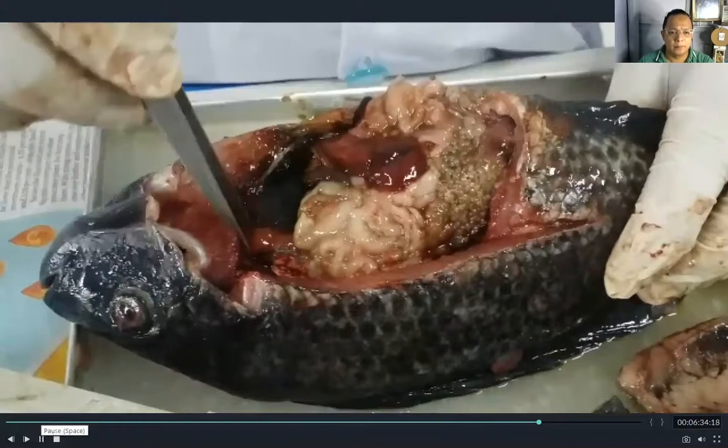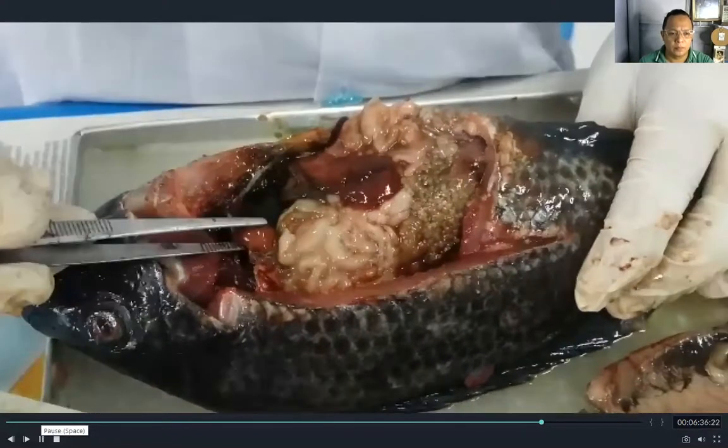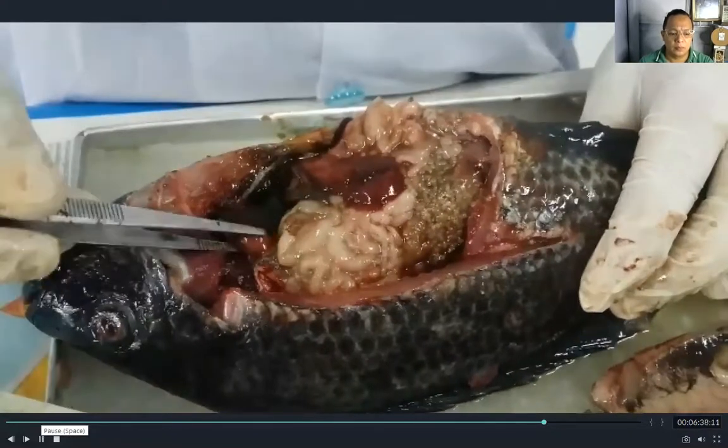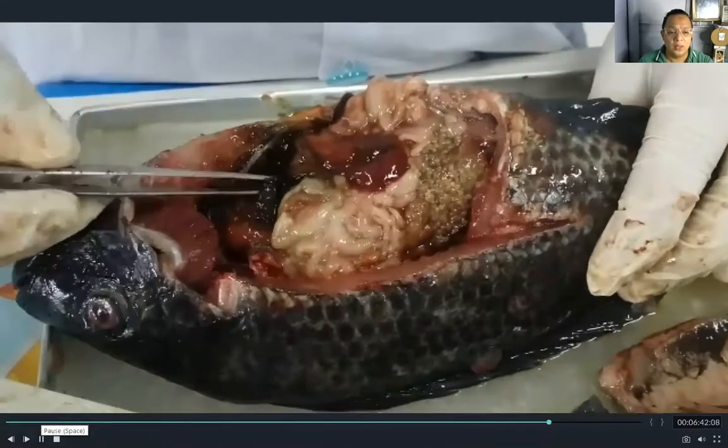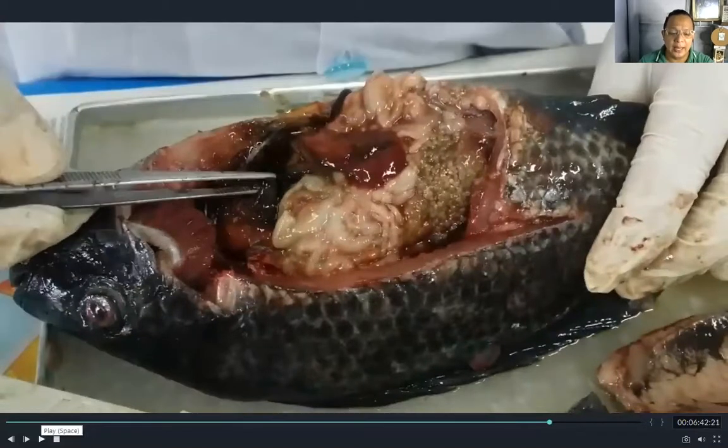This is the heart. This is the heart of the fish. The heart is the organ responsible for proper blood circulation and the transport of oxygen and food nutrients throughout the body of the fish.